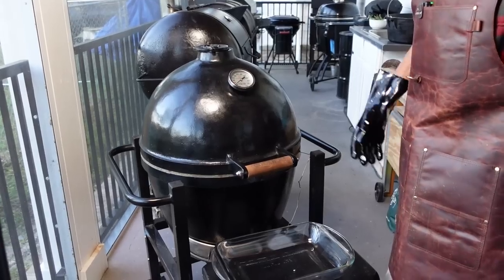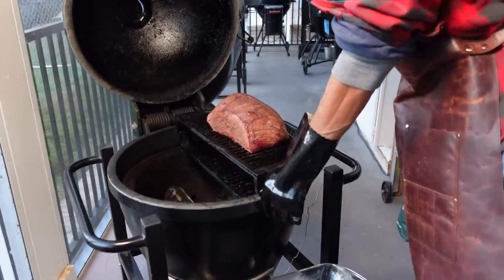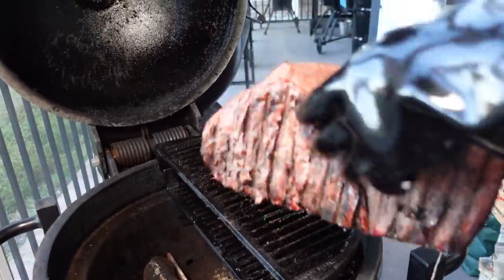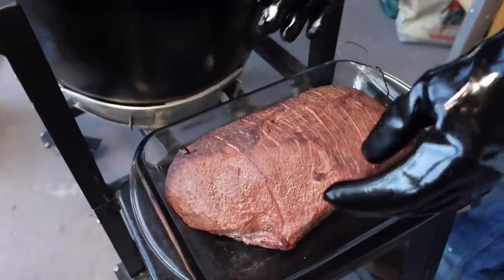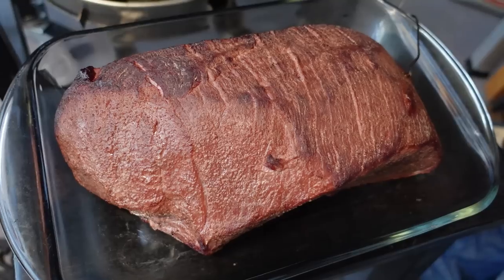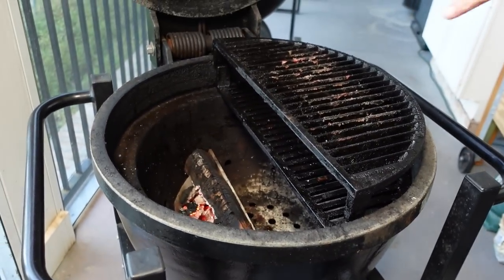Our roast is at 114 degrees, so I'm going to pull it now. I'm going to leave the probe in — and I'm going to pull all this setup out and get it configured for the searing method. Everything's coming out of here and I'm going to reload with coals.